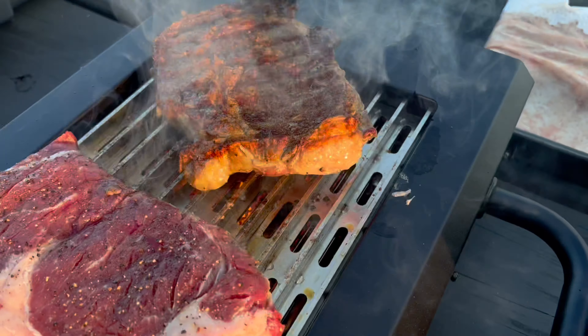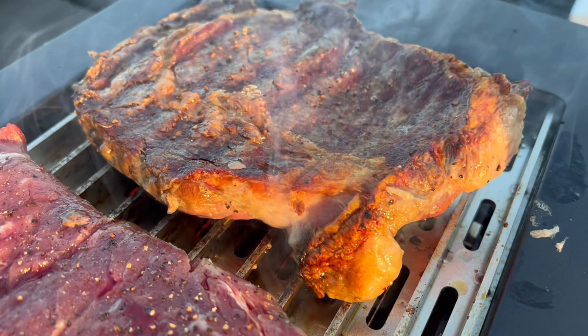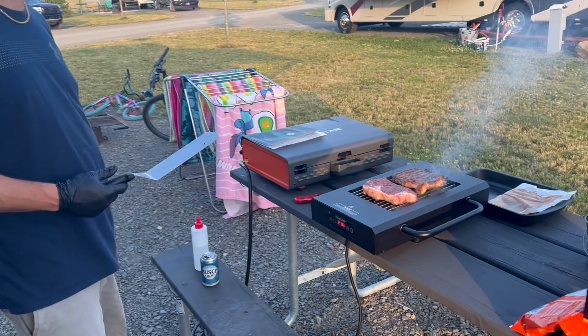Look at that — we've got a little fire action, a little flame. But in my book, that's a great looking sear. That is a great looking sear, guys. And we've got a little fire. Awesome.